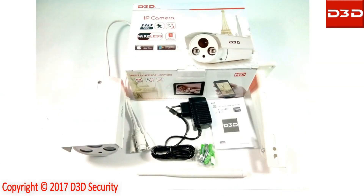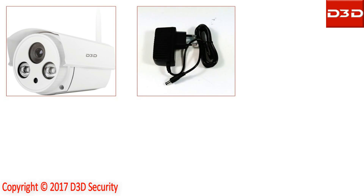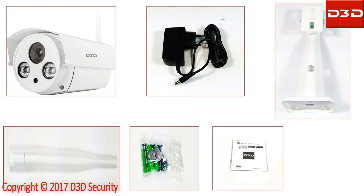Open the box and take out all accessories. D3 DIP camera model D8862 is supplied with a power adapter, mounting bracket, Wi-Fi antenna, pack of screws, and user manual.